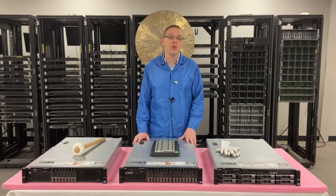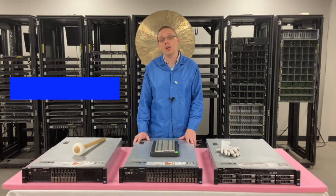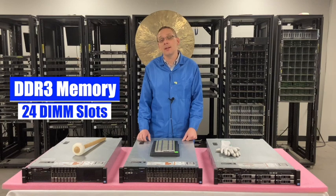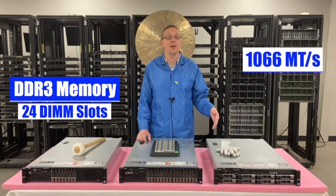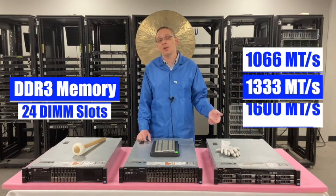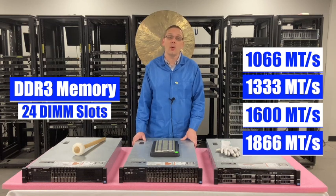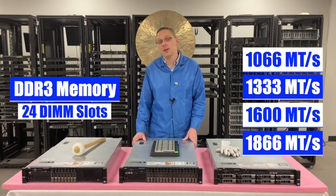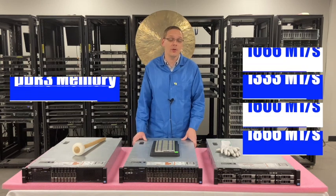Let's get rolling on memory. The R720 takes DDR3 memory. It has 24 DIMM slots inside. There are a number of different speeds that it accepts — as low as 1066, 1333, 1600, or all the way up to 1866. I will note the 1866, while it is compatible, it will clock down to 1600, which is the true fastest speed for the R720.